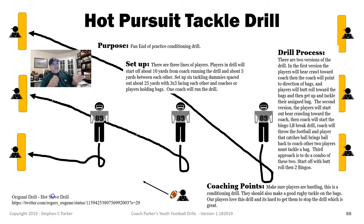So basically you set up — you can see the bag setup here. Three bags on this side, three bags on this side, so a total of six bags. Coach is down here.